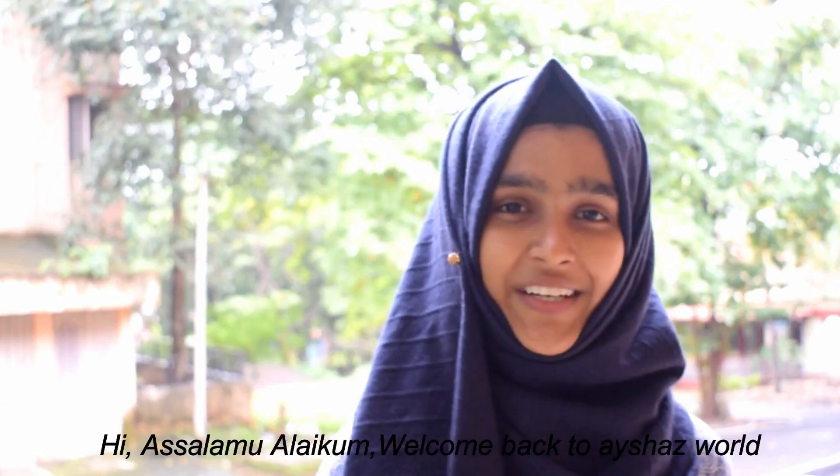Welcome back to Aisha's World. Today I'm going to be a snack.